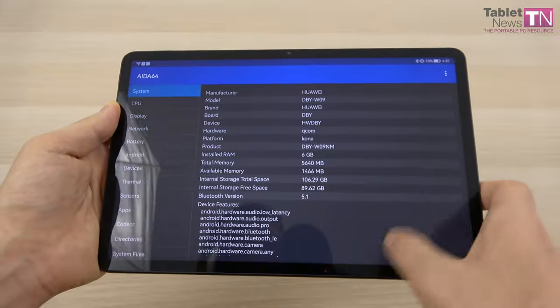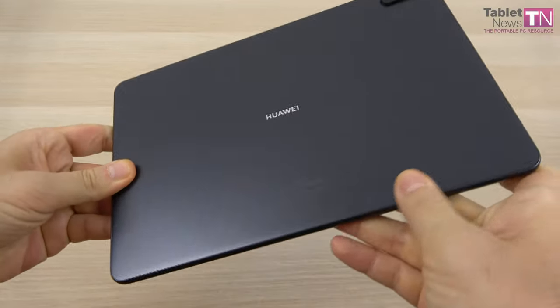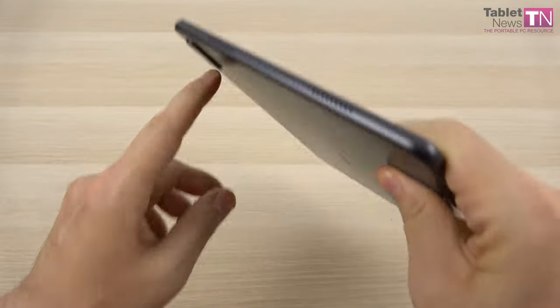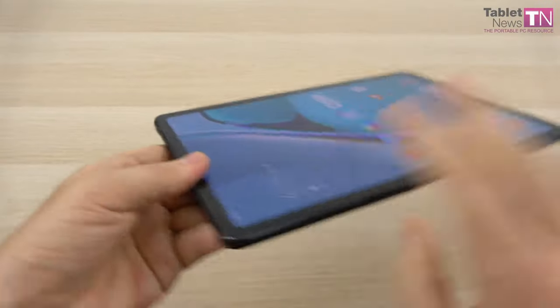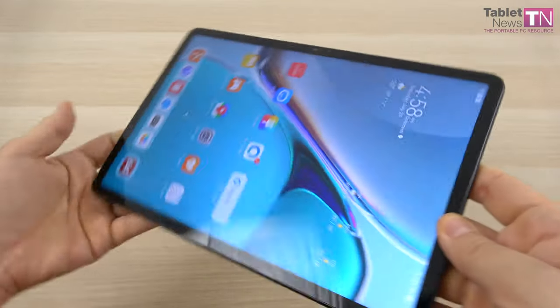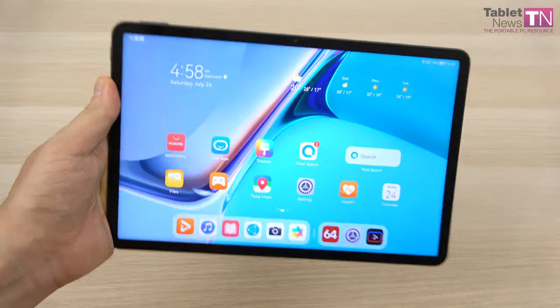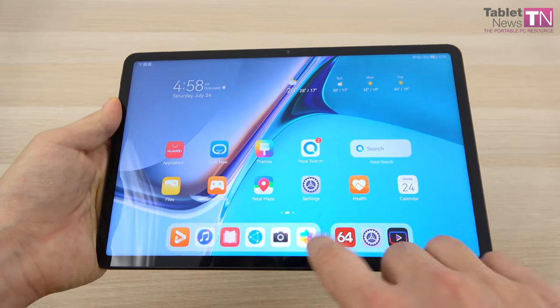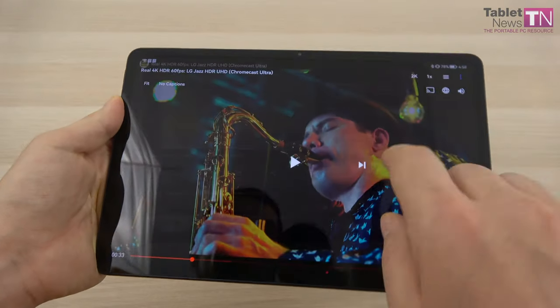Also notable is that Harman Kardon handled the tuning of the quad speakers — one, two, three, four. There's no audio jack on board the tablet, and there are also four microphones. I think it's time to put the acoustics to the test. There will be plenty of bass, so you best be prepared.